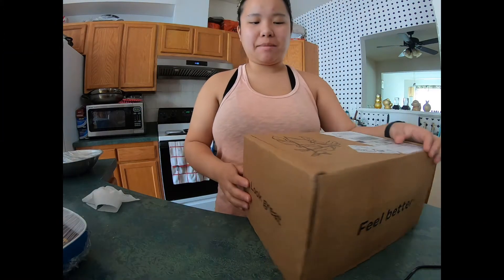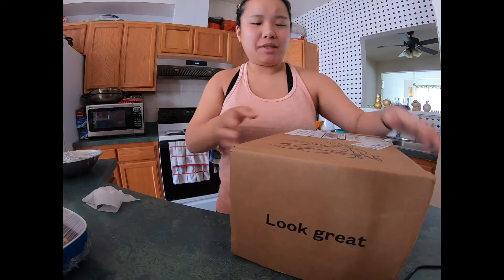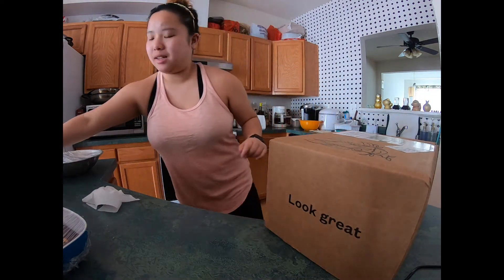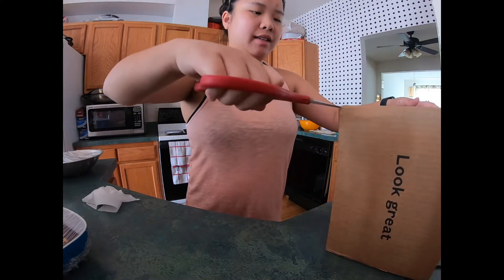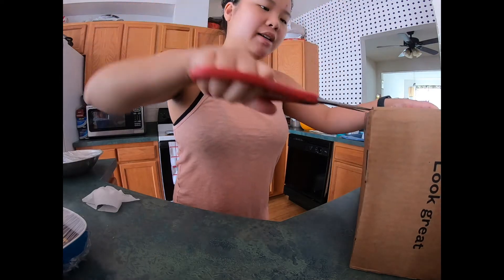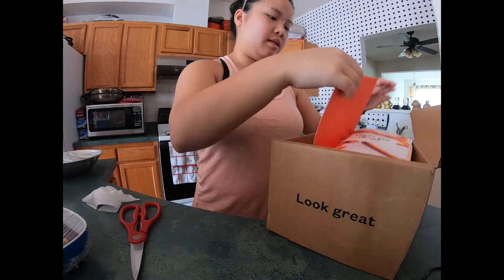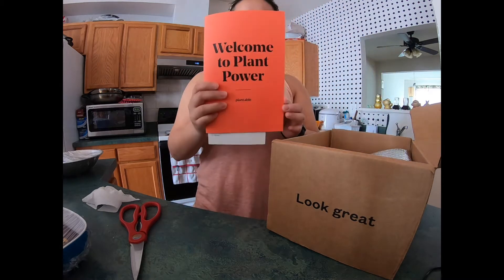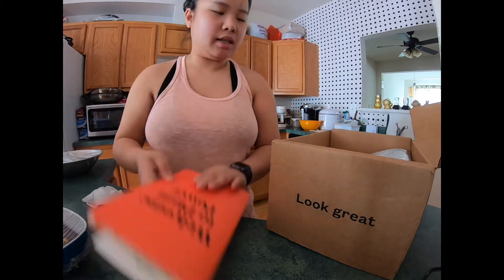Today I received a package from Plantable and I'm going to open it up and we're gonna unbox it together. I'm trying to hide it so you can't see my address. It comes with this package and it tells you what's in it — I think I'm gonna read this later.